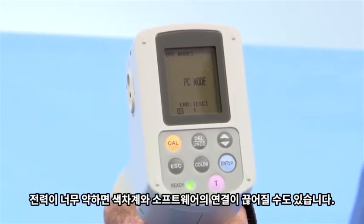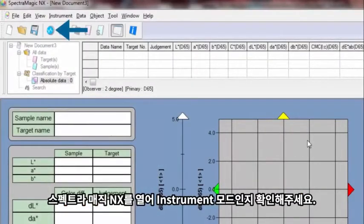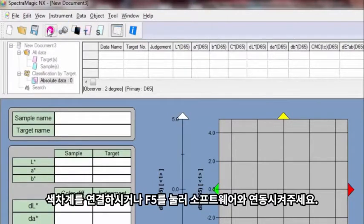If batteries are weak, communication between the instrument and software may be lost. When you open SpectraMagic NX, make sure the program is in instrument mode. Connect the instrument or press F5 to communicate with the software.